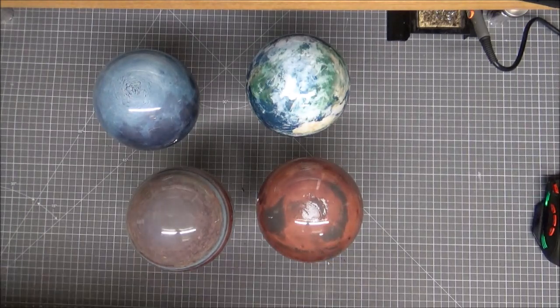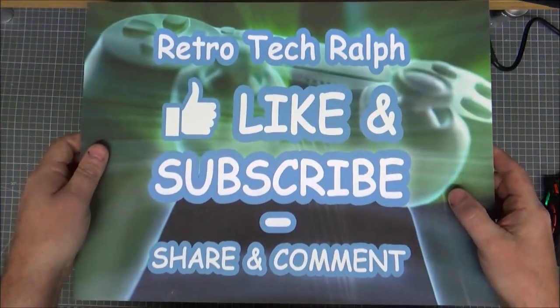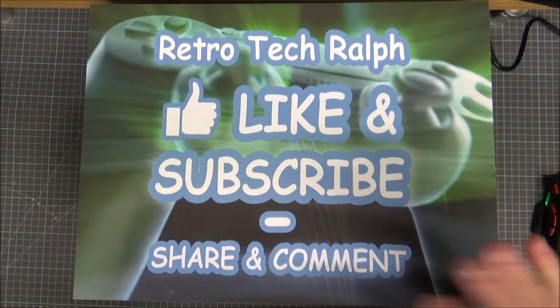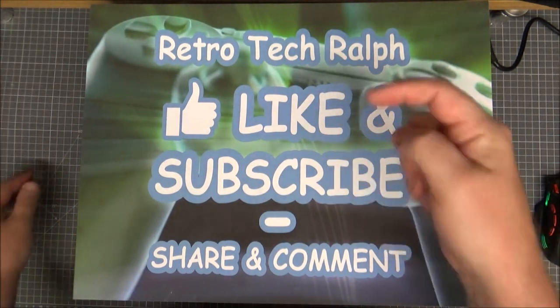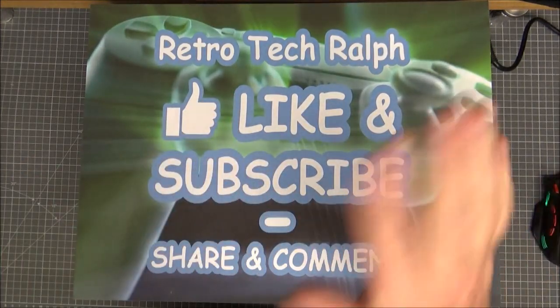I hope you liked that — I absolutely adore these. Thank you very much for watching. Please like, subscribe, follow me on the usual platforms — links are in the description below. I'll see you in the next video. Thank you very much, bye bye!